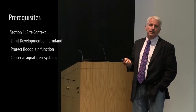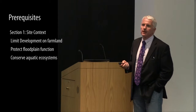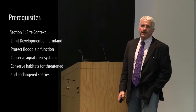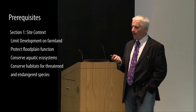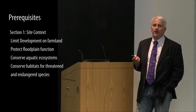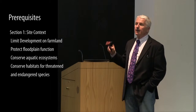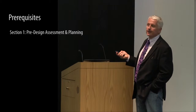Another prerequisite is conserving aquatic ecosystems — basically, don't build in wetlands — and not disrupting habitats for threatened and endangered species. Some may say those are already legal requirements, and that's why they should be fairly easy prerequisites to meet. But it needed to be established as part of this tool that if a project did have impacts to those areas, it would not meet the minimum standard.